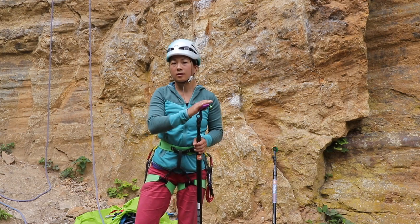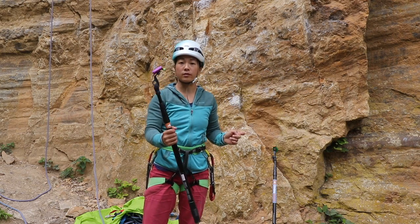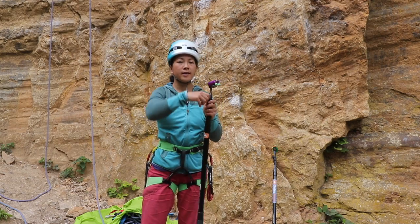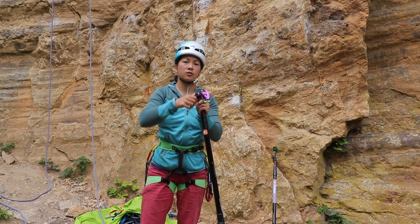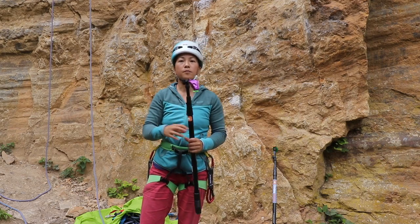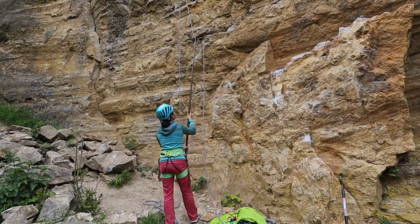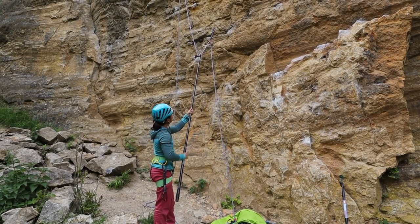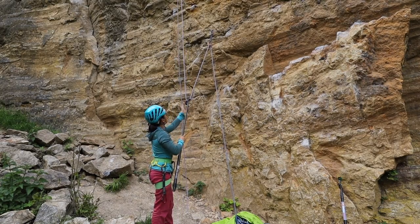Other than clipping quickdraws into bolts, clipping the rope into the quickdraw, or retrieving a quickdraw, you can also alter the head and neck right down so that you can pull the rope through on a redpoint attempt. So if you've got your rope all the way up and you want to pull it through so it's still on the first or second bolt, you can use what is essentially a hooking mechanism.